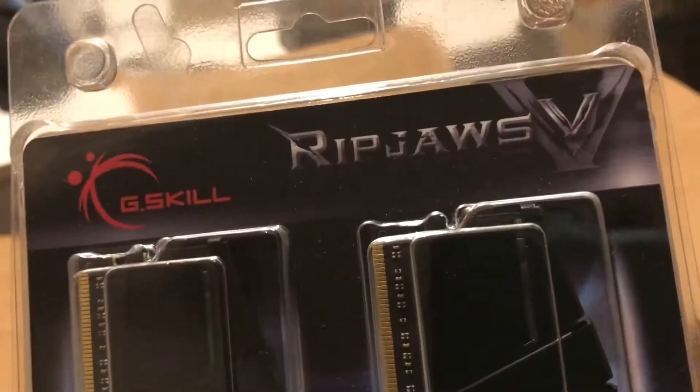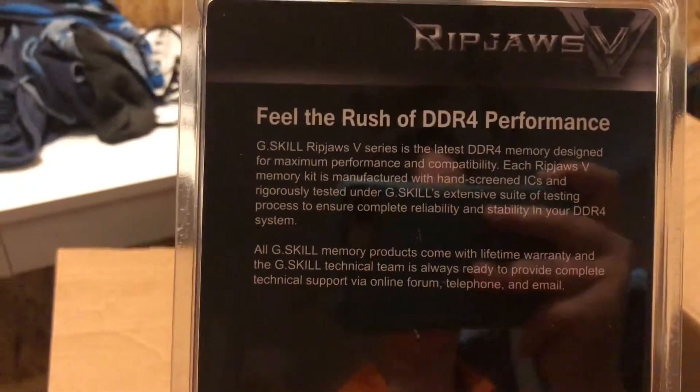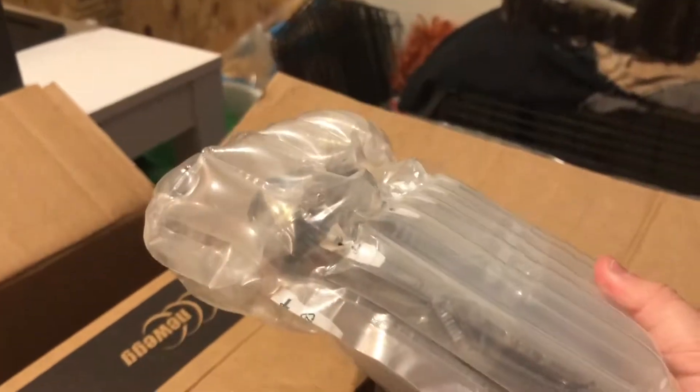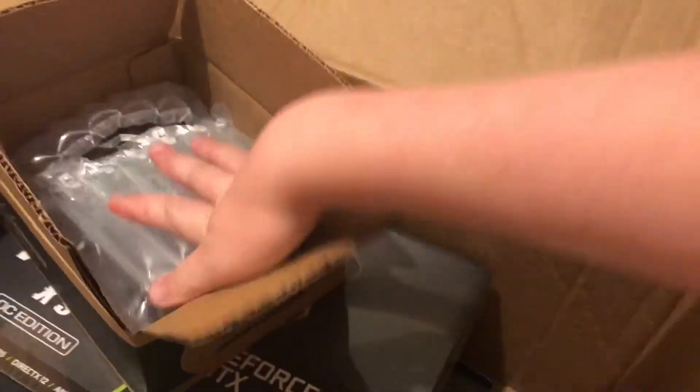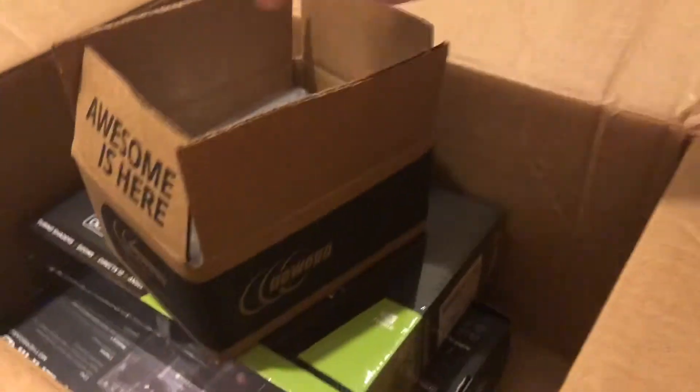I got my G-Skill Rip Jaws — not sure if it's FieldRush — a DDR4 performance RAM. I'm not sure what this other item is, so let's find out. I think that might be the motherboard, which makes sense why it's wrapped so protected.